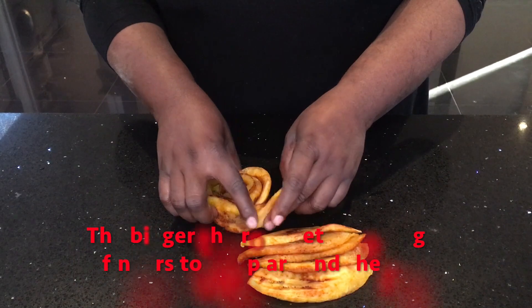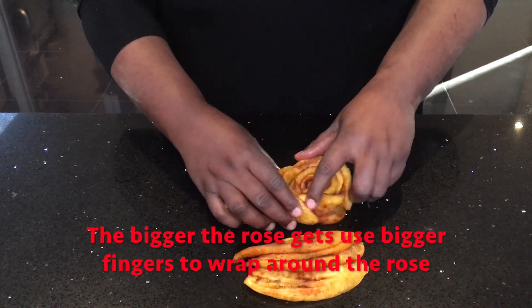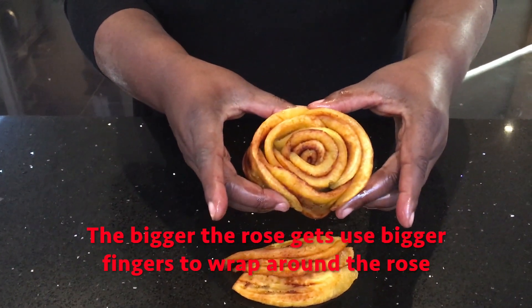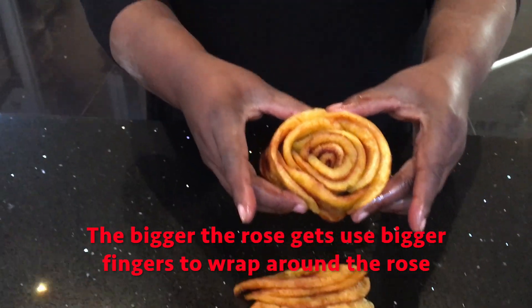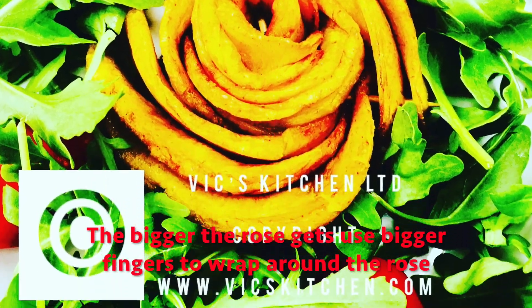What I tend to do is, once I've built the rose gradually, just keep on adding the fingers and you can make them as big as you want. Once you get to something like this, I put a toothpick through the plantains and it just holds it in place like this.